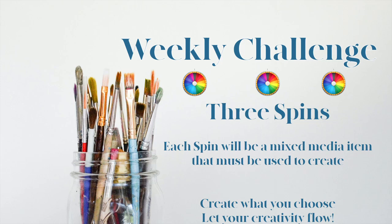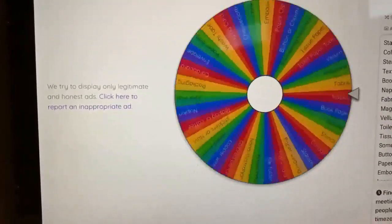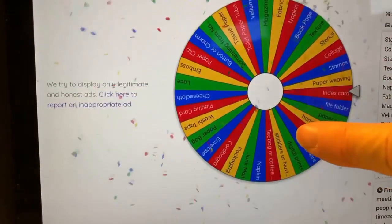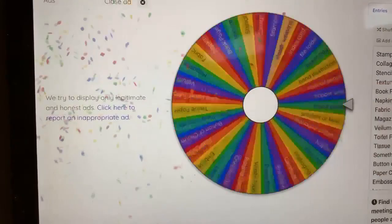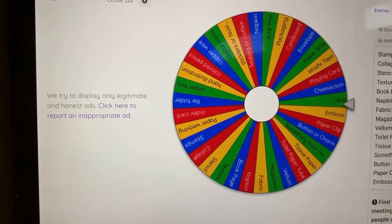We are doing the weekly challenge, which is a simple premise. We have a wheel fully loaded with mixed media items. Cindy from It Doesn't Have to Be Perfect spins a wheel and chooses three items that we incorporate into a project of our choice every week. Cindy's video will also be linked below. So let's spin. The first item is an index card, the second item is packaging, and the third item is lace.